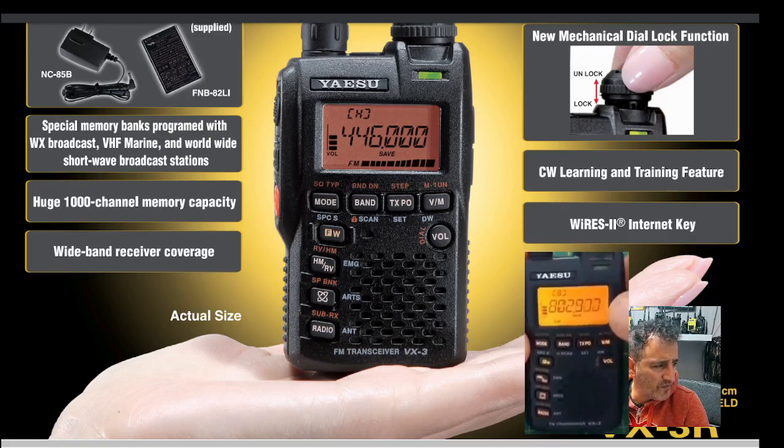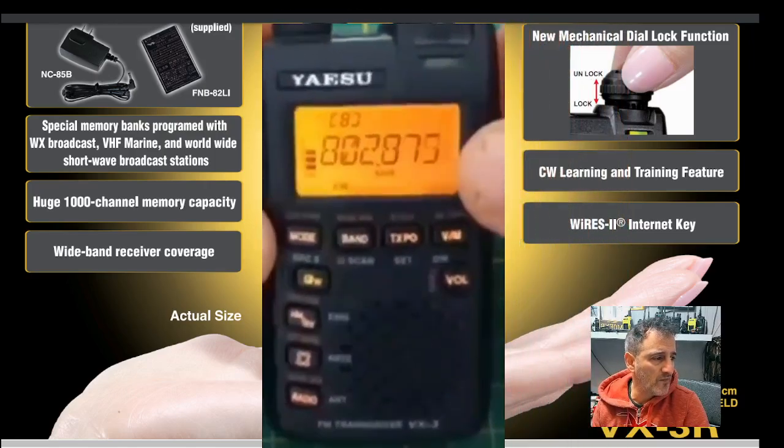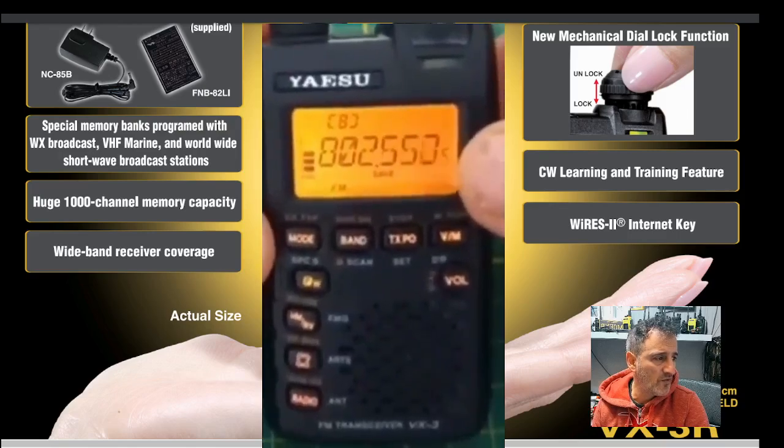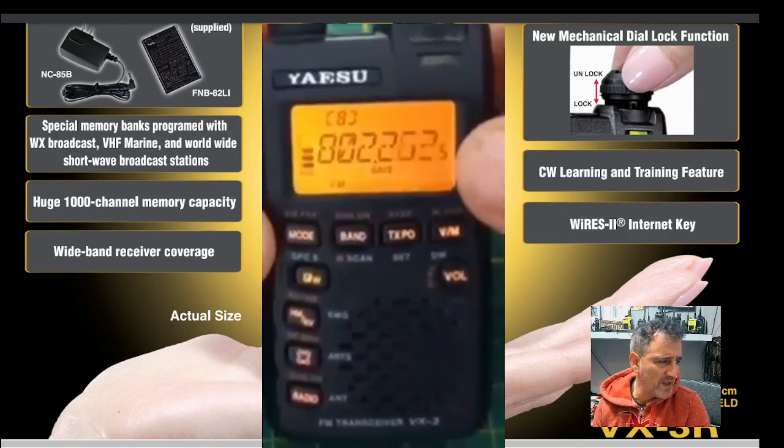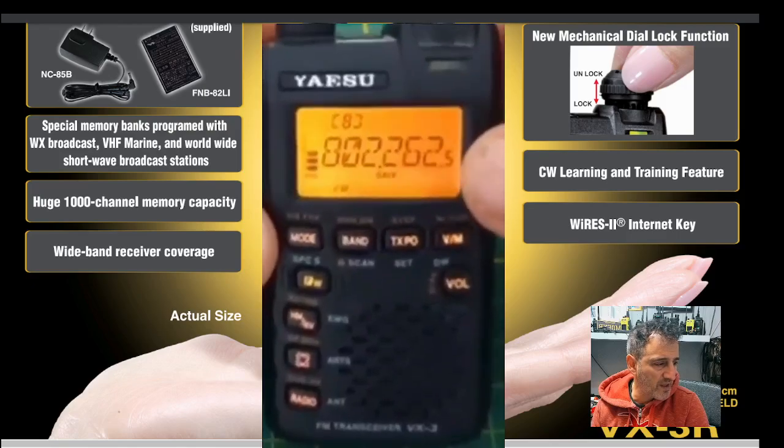I've got a short bit of video here of one in action until the one I've got is programmed up, and then I'll make some videos of mine. On the front you can see the mode, the band, the TX power, the VFO memory — all your classic selections that you would make there.